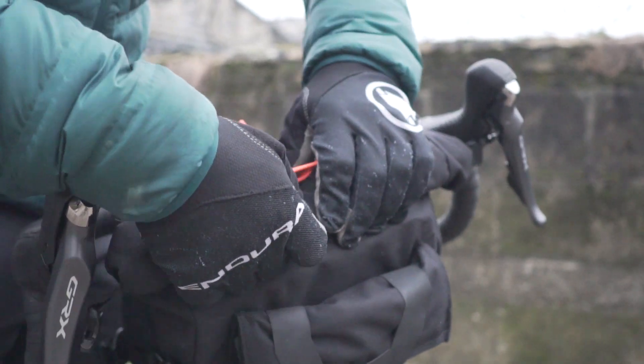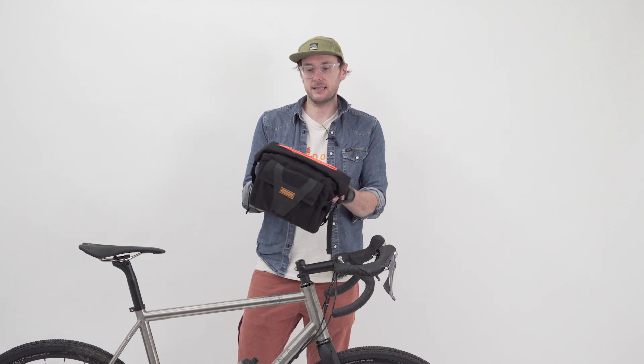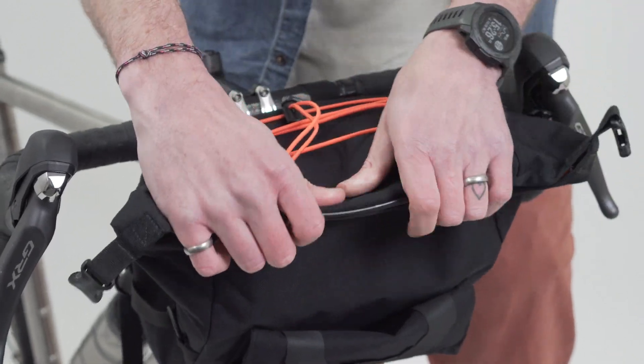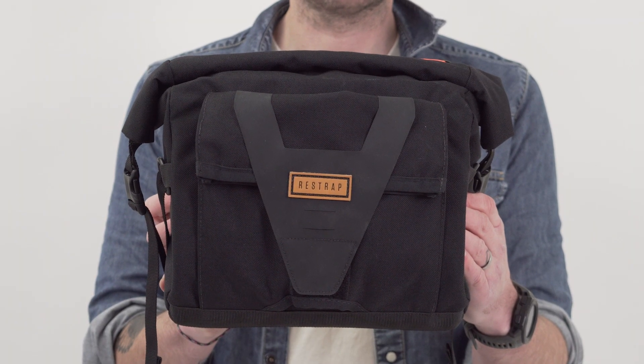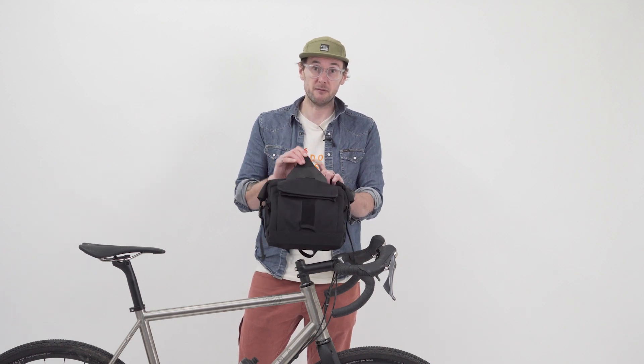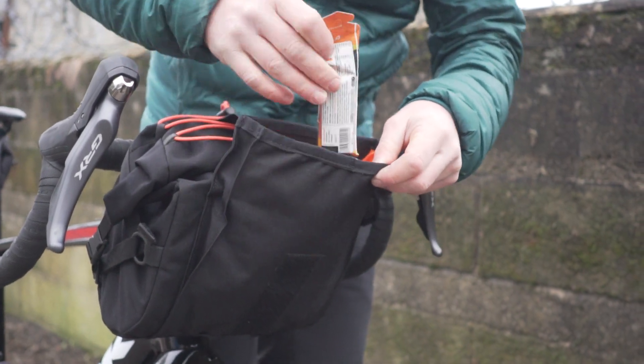It's perfect for slotting some shopping in on the way home from work, and at its heart we've got a 10 litre roll top 100% waterproof bag. On the front of that we've got another 100% waterproof pouch which is perfect for phone, wallet, keys, anything that you want to get at nice and quickly.